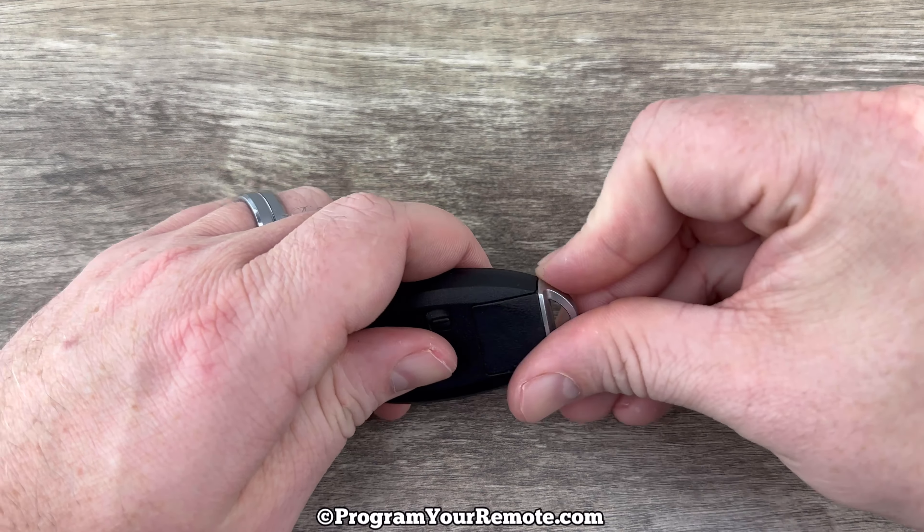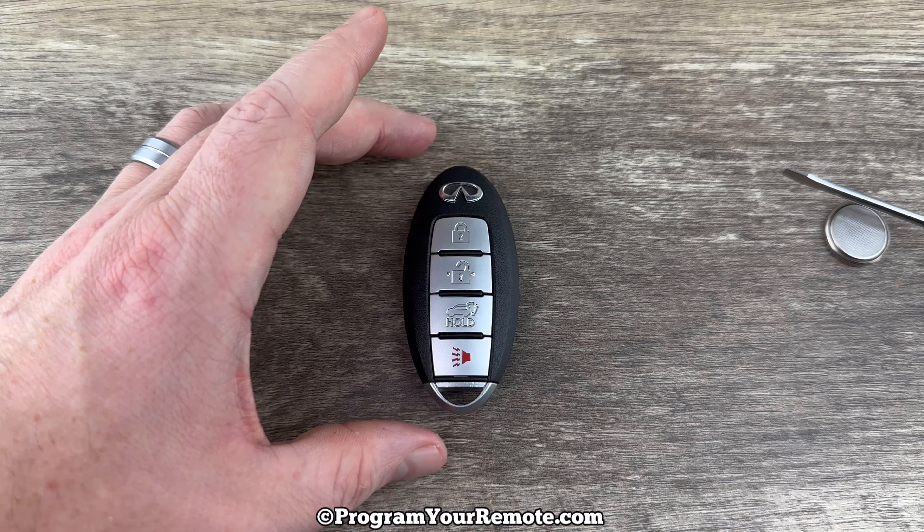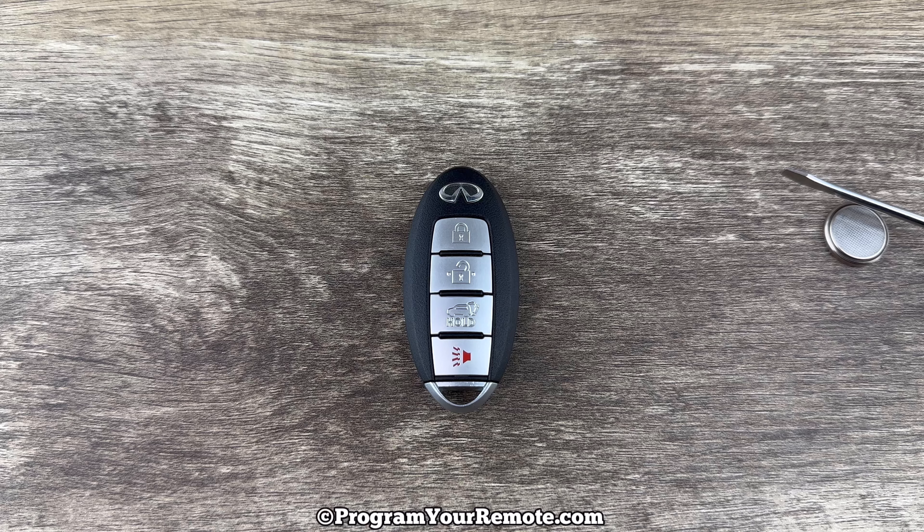Slide the emergency key back in and that's it. If you have any questions please let me know. If you could take a second to like and subscribe, it helps us out and I'd appreciate it. Thank you.